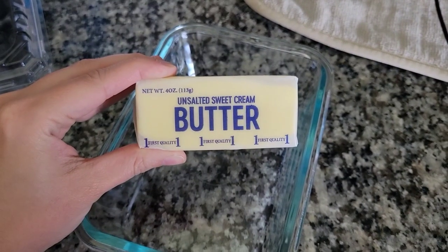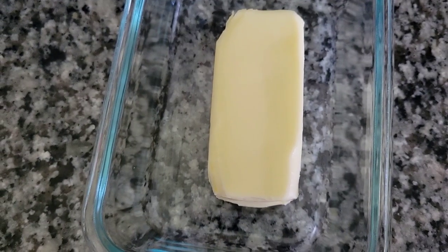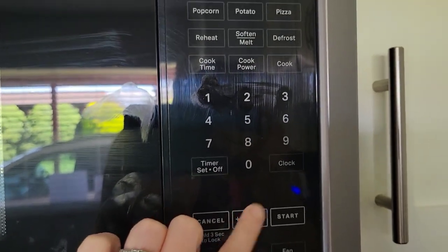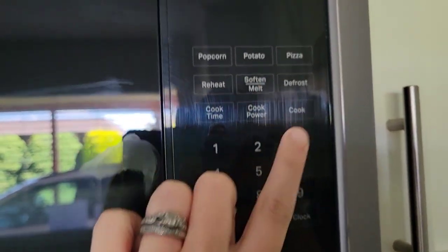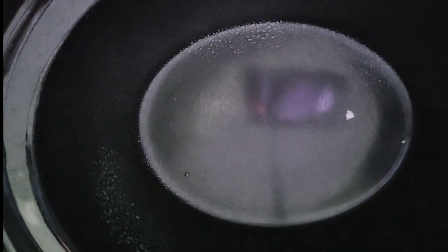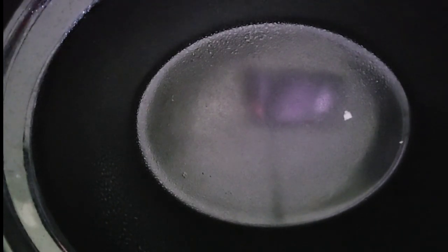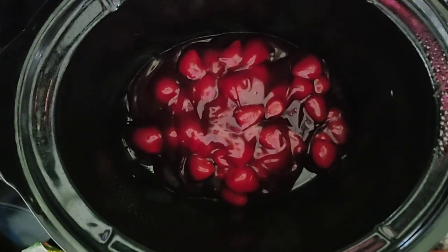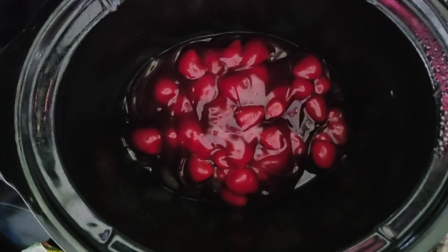First I'll show you me melting the butter. I just put it in a microwave-safe dish and it took around a minute and a half altogether to melt — not very long at all. Then I'm going to go ahead and spray my crock pot with the PAM, and now I am putting the strawberry pie fillings into the crock pot. Again, those are 21 ounces each for a total of 42 ounces altogether.